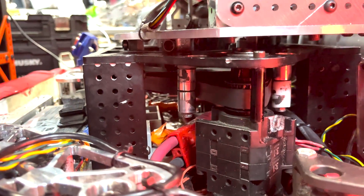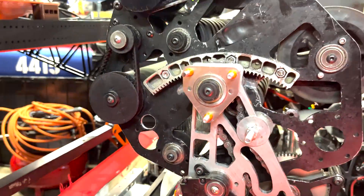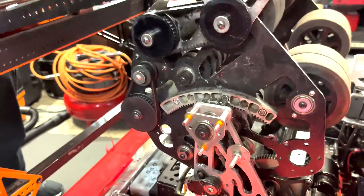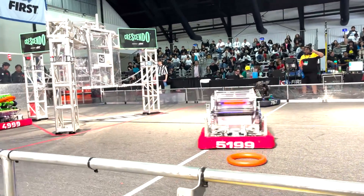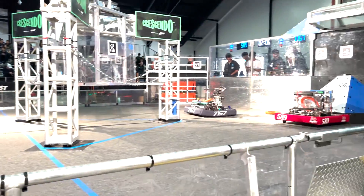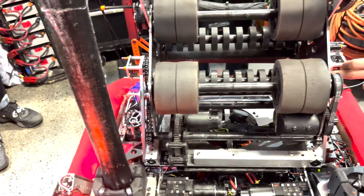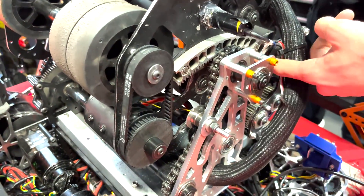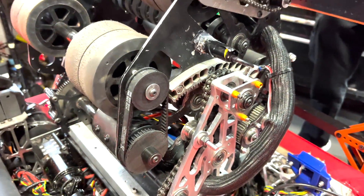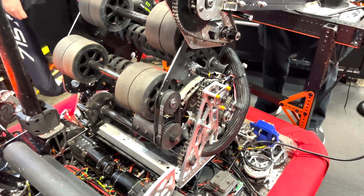And then we have our hood. Initially we went with a MAXPlanetary gearbox on our hood, but over time with our vision system — that Aaron's going to talk about later — we realized it was too unreliable with all the slack it gave. So we decided to run with a custom gearbox with lots of shim tape and chain for reliability. And with this rack mechanism that was 3D printed by one of our sponsors out of steel, to really give it that rigidity so we can move as fast as possible.